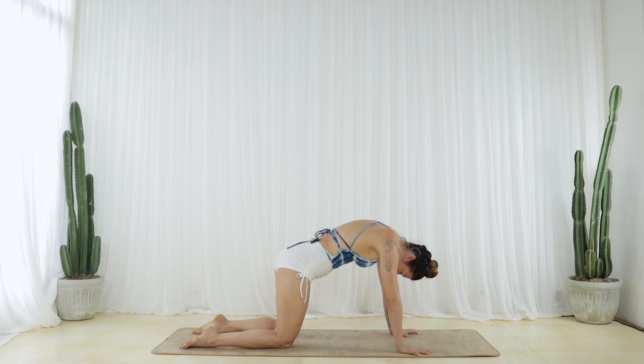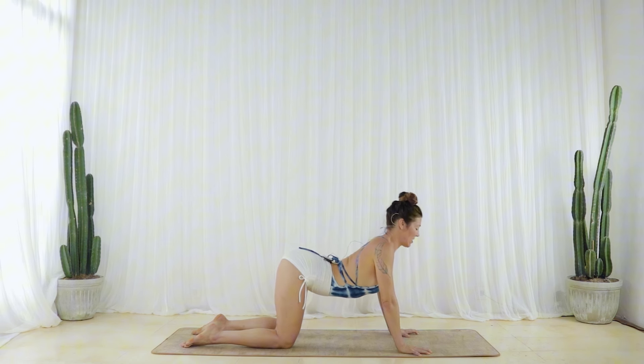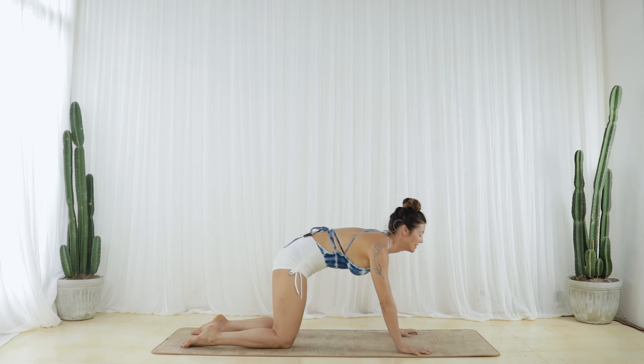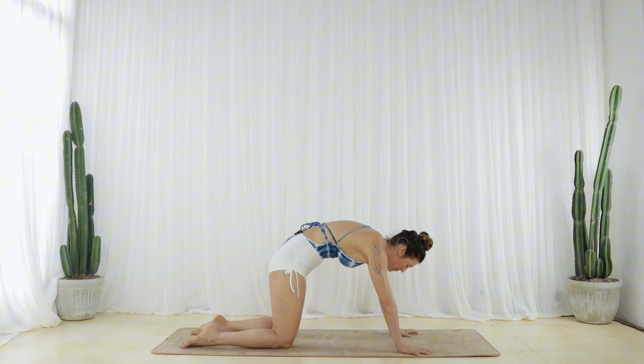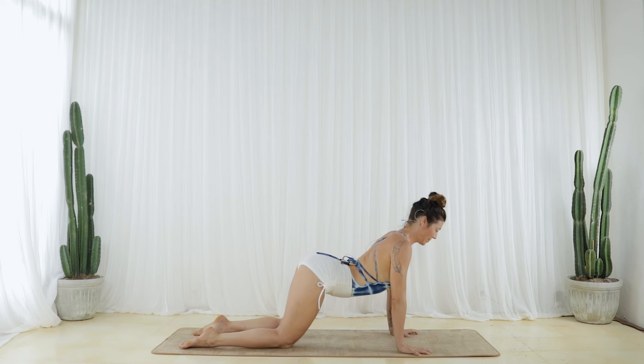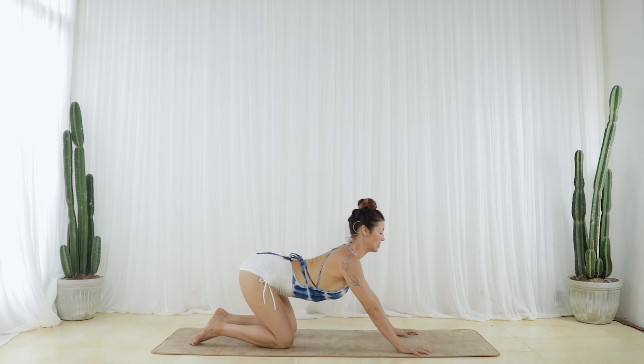One more time. Inhale, tilt your sit bones up and gradually arc your spine. Exhale, curl your glutes towards the backs of your knees and sequentially round. As you inhale, arc your spine, and as you exhale, glide back to an active Child's Pose.